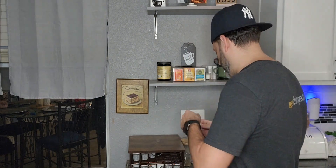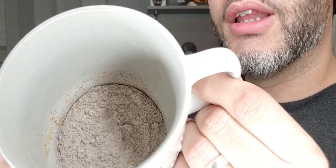It's got a light coffee scent — not heavy, but light. I'll show you what the powder looks like. You can see the powder is actually pretty light.